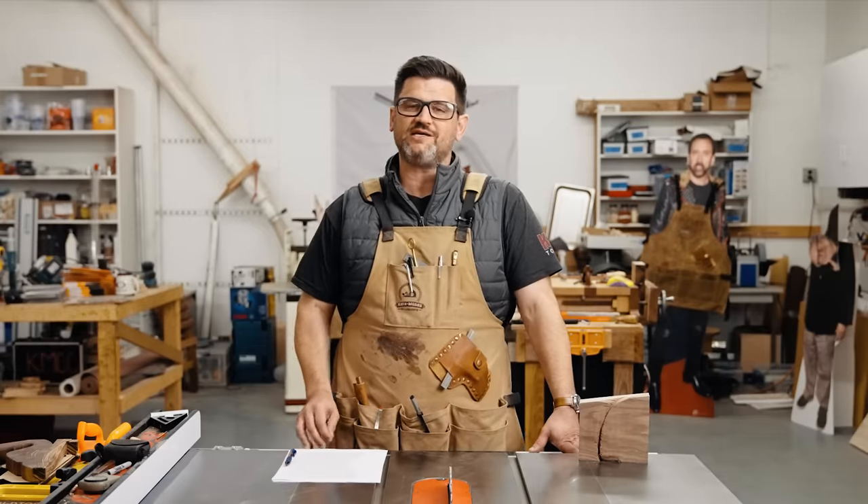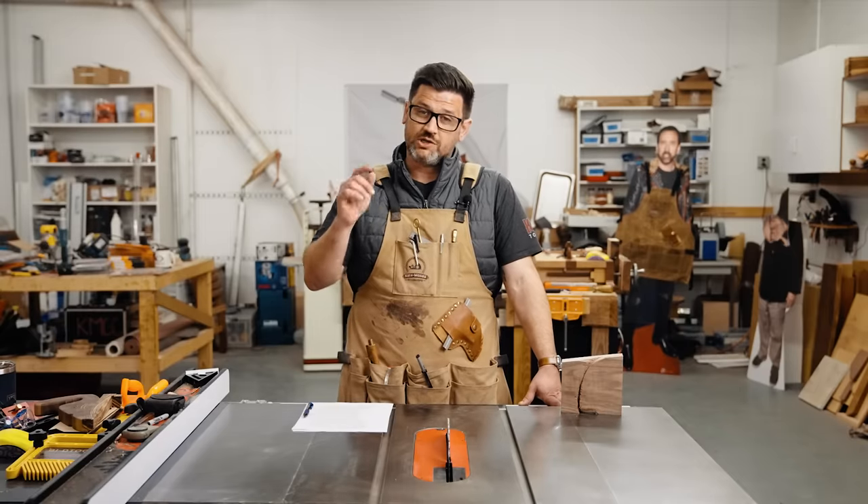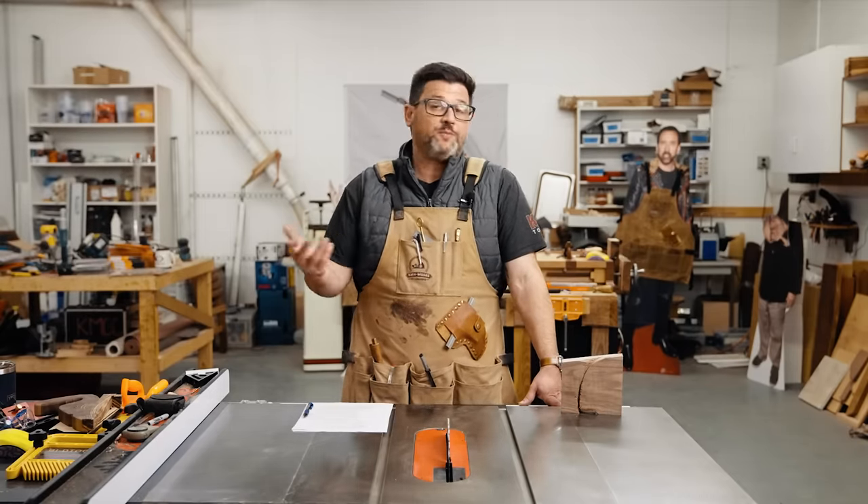Well, thank you so much Jens — it's certainly sobering to think about it in such a tangible way. If you want to learn more about math for woodworkers, I'll link Jens' channel down below. Now here's the good news about kickbacks: they're very preventable. So let's talk about how to prevent kickbacks and how to protect yourself should you have an unfortunate kickback.